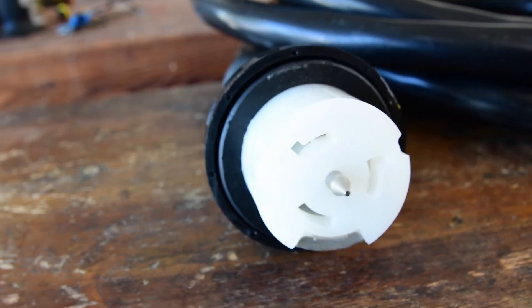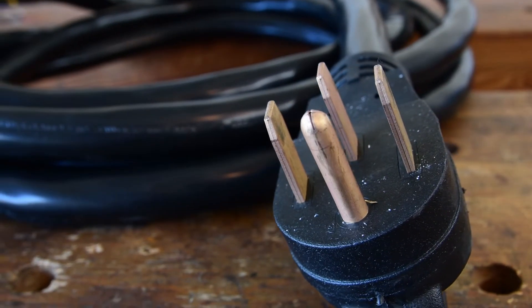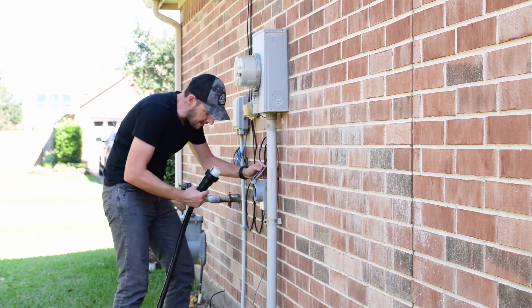So this is how the 50 amp connector looks like. This cable is actually thicker than a water hose.